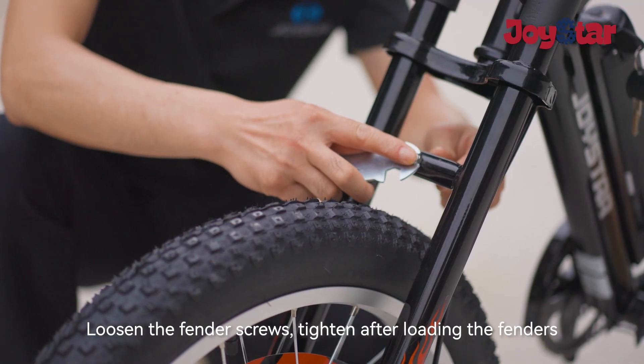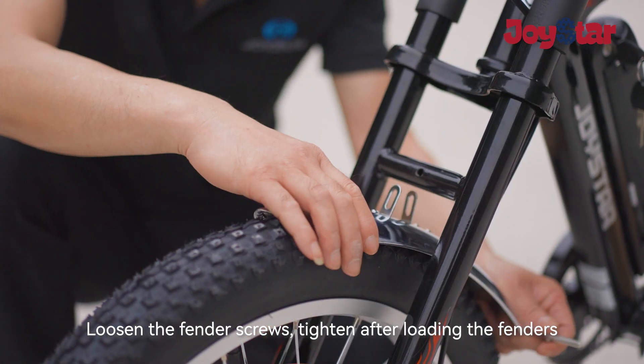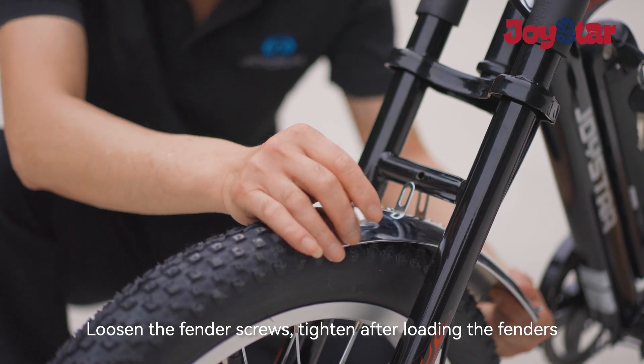Loosen the fender screws, then tighten after loading the fenders.